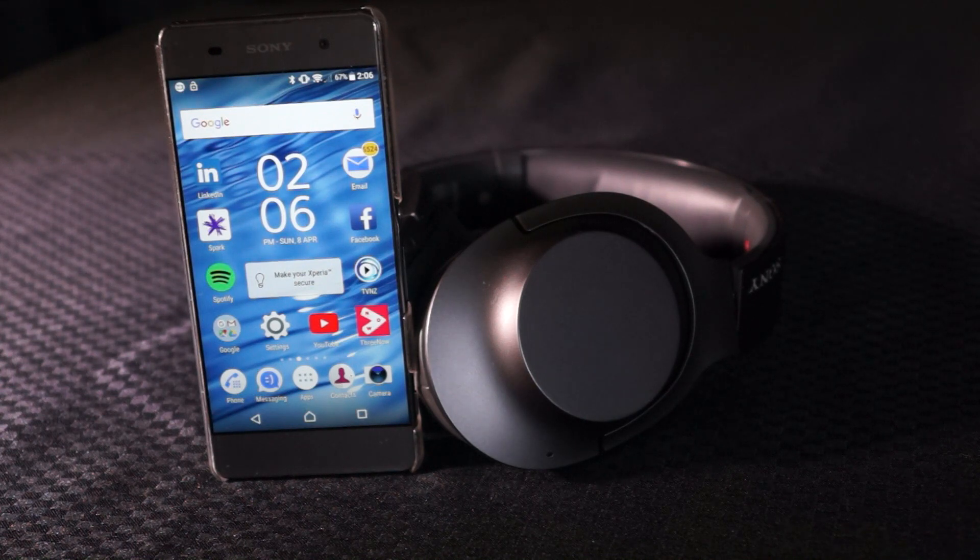Hi guys, today I'm going to show you how to pair up a Sony set of headphones with an Android or Apple device via Bluetooth. Come with me now and I'll show you how.